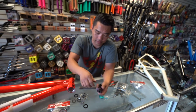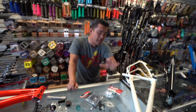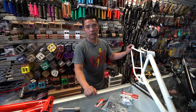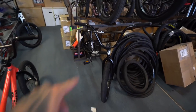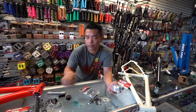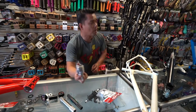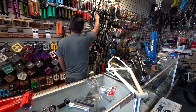Now the American bottom bracket: any frame with a big shell like this — most BMX bikes, most beach cruisers, most old-school bikes, and lower-end bikes like this Sunday — uses an American. So you'd put an American on it. And again: American what? Is it 19 or 22mm?